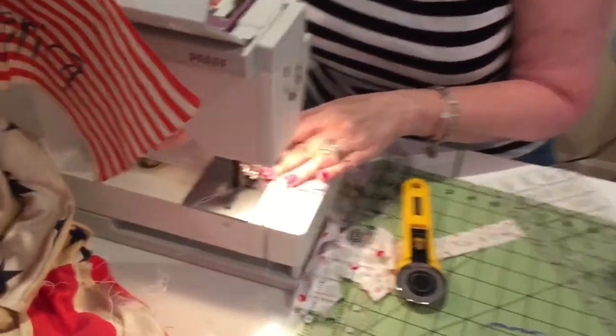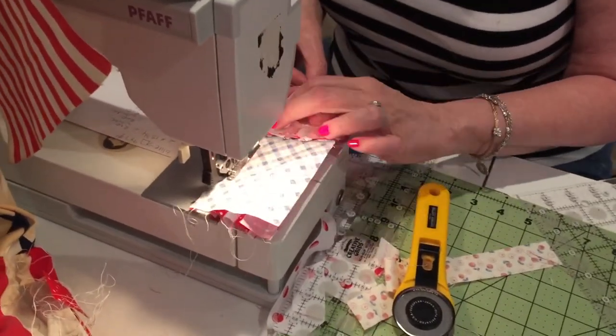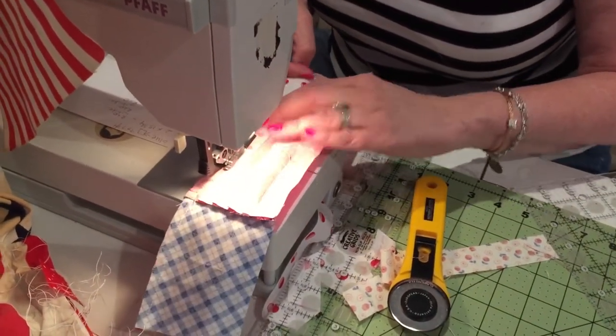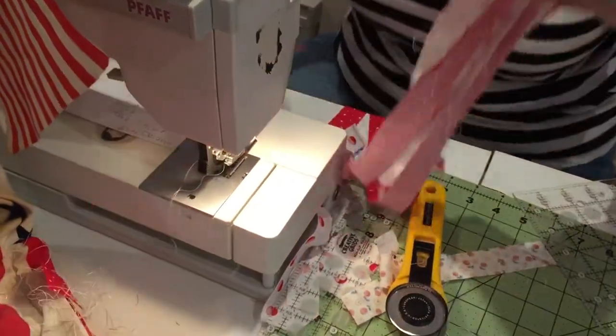You can do these any size — small or large. You can use them for a pillow, a tote bag, you can frame them. They're so fast to make. I like to make them and put them outside on my porch — nobody steals them off your porch!